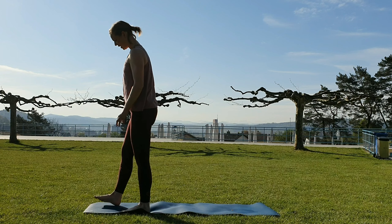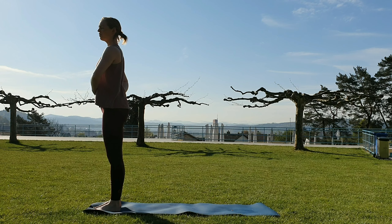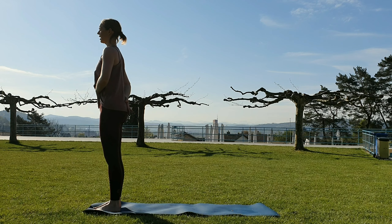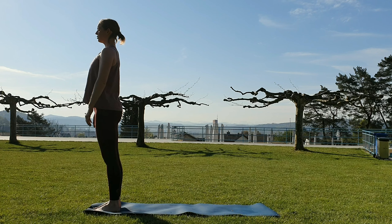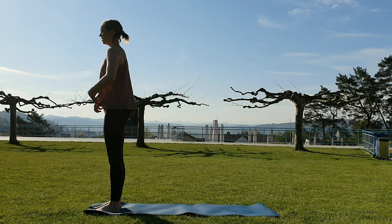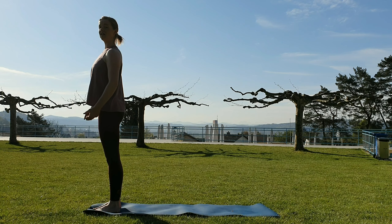Step all the way to the top of your mat. Find hip width between your feet. Start with just finding the length of your tailbone, moving the belly button a bit closer to the spine so you can feel how you elongate the lower back. Share your weight equally between all four corners of both feet. Then start activating your thighs so you can feel yourself lift the kneecaps a bit up.